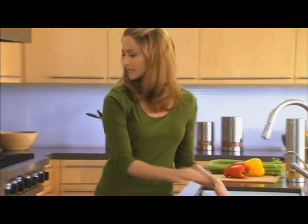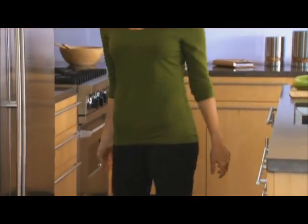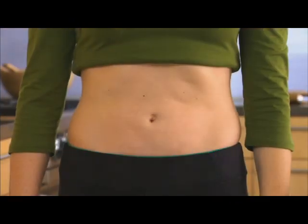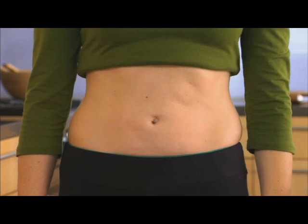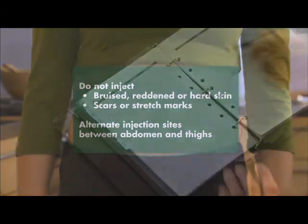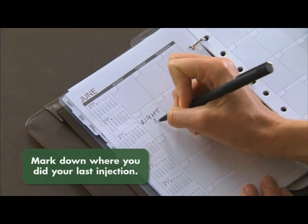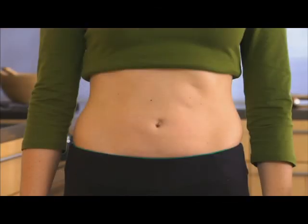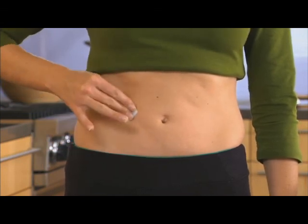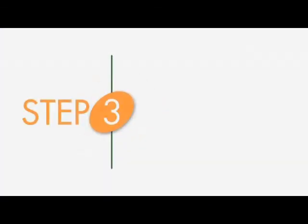Now we are going to inject Symsia. Before you start, wash your hands thoroughly. Do not inject into areas where the skin is reddened, bruised, or hard. Change injection sites between your tummy and thighs to reduce the risk of reaction. You may find it helpful to keep notes on the location of injection sites you use. Wipe the injection site with the supplied alcohol wipe, using a circular motion moving from the inside out. Do not touch the clean area again until you are ready for the injection.